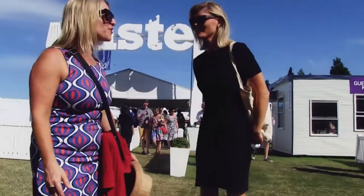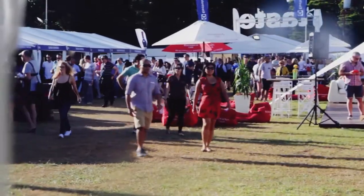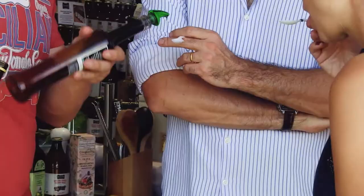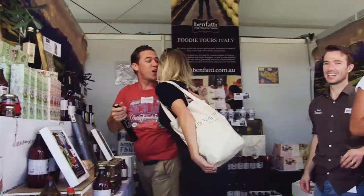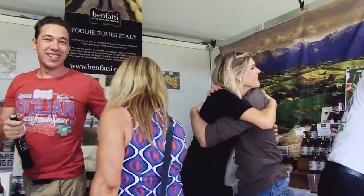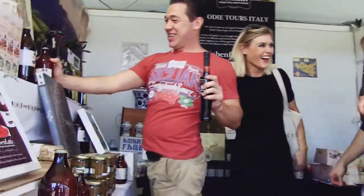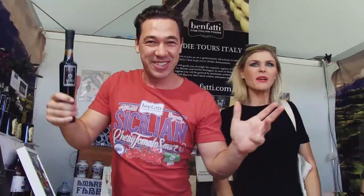Here we are at Taste of Sydney Festival. I reckon we need to go in and crash somebody's stall. We've got the cherry tomato sauce, we've got the basil, we've got the lemon infused extra virgin olive oil. We're going to be using all of these in Courtney's cooking today. I'm excited!